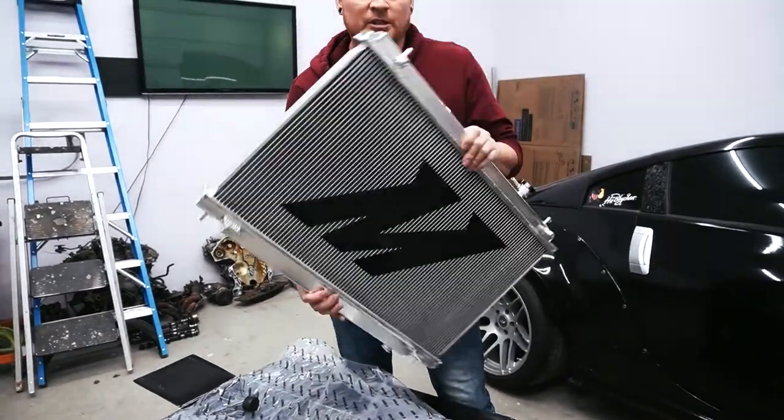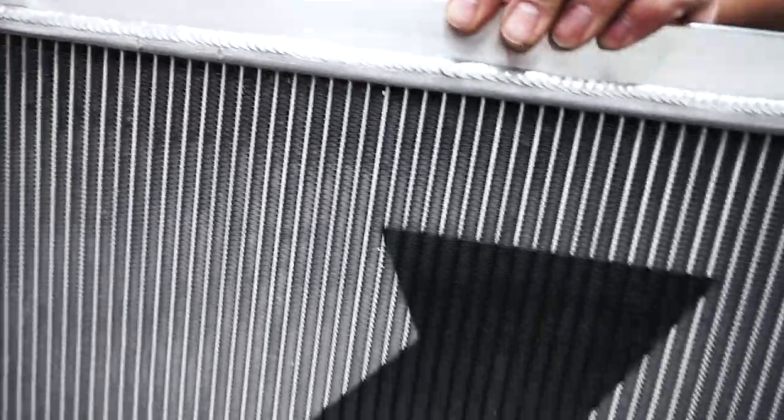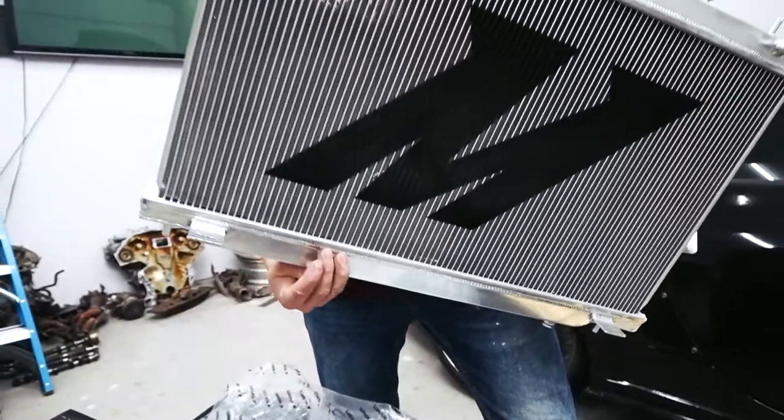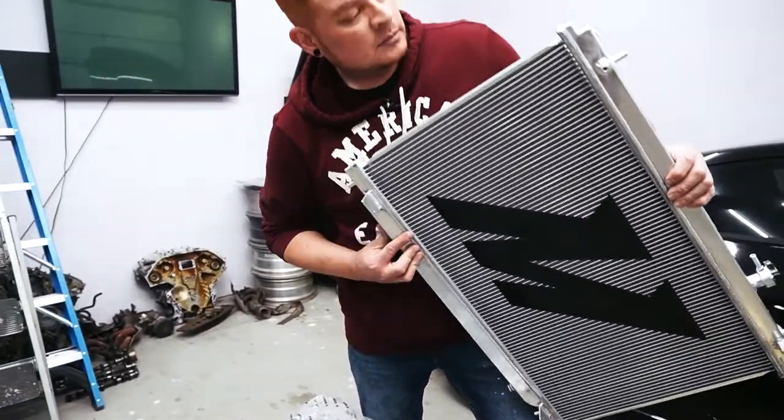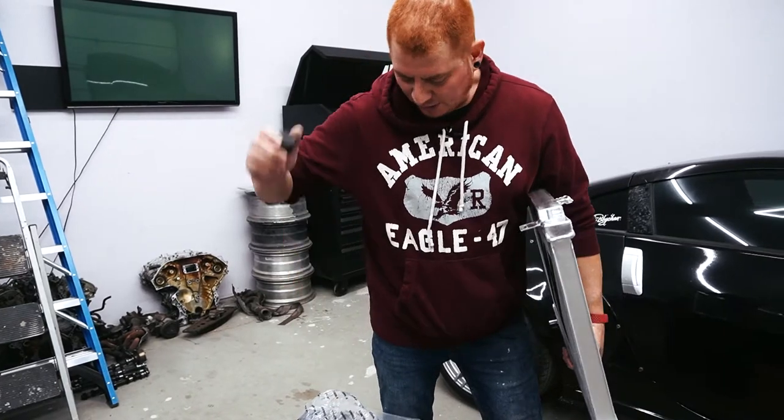First glance it looks pretty good quality — the walls look really good, the finish is pretty nice, and it's pretty thick. Let's get this bad boy in there.